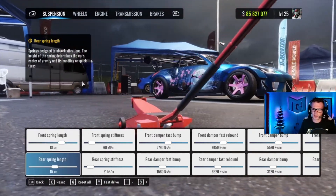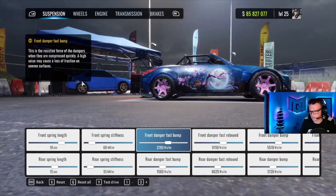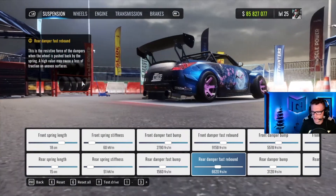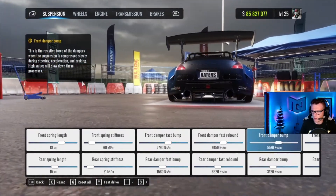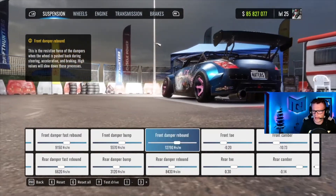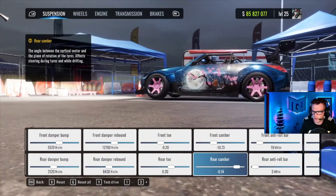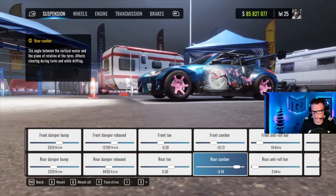Front spring length 18, rear spring length 15, front spring stiffness 60, rear spring stiffness 51. Front damper fast bump 2790, rear damper fast bump 1560, front damper fast rebound 9150, rear damper fast rebound 6620, front damper bump 5570, rear damper bump 3120, front damper rebound 12790, rear damper rebound 8430. Front toe is negative 20, rear toe is positive 0.30.